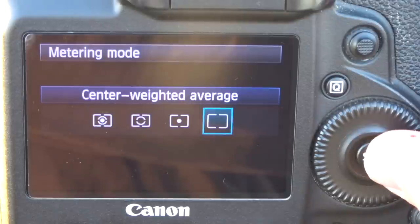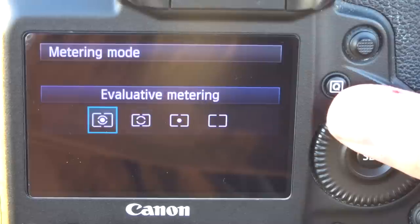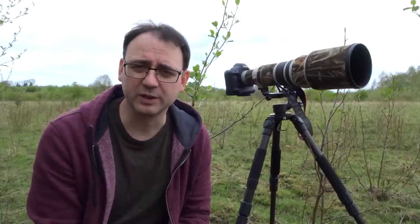The centre mode will take more of the exposure reading from the centre of the frame. The evaluative mode will take everything in the viewfinder and average it out to give what it thinks is the correct exposure. You may also have spot metering, where you can take an exposure reading from a very small area using a focus point. These days I just use evaluative metering mode and then add any compensation as necessary.